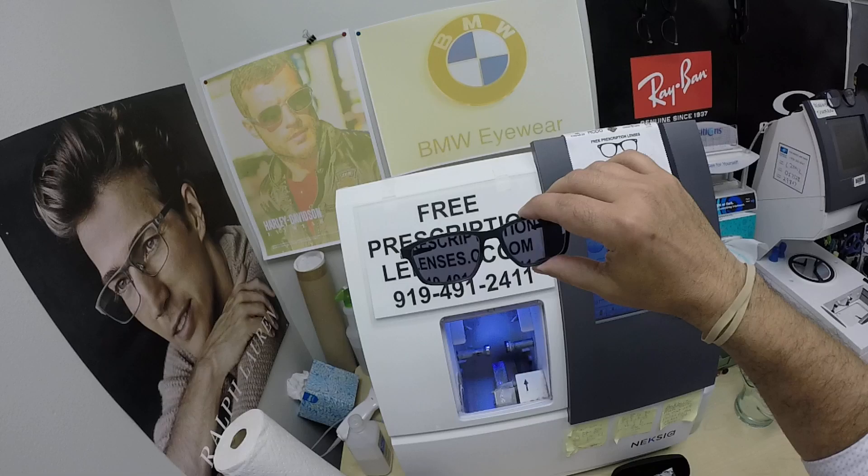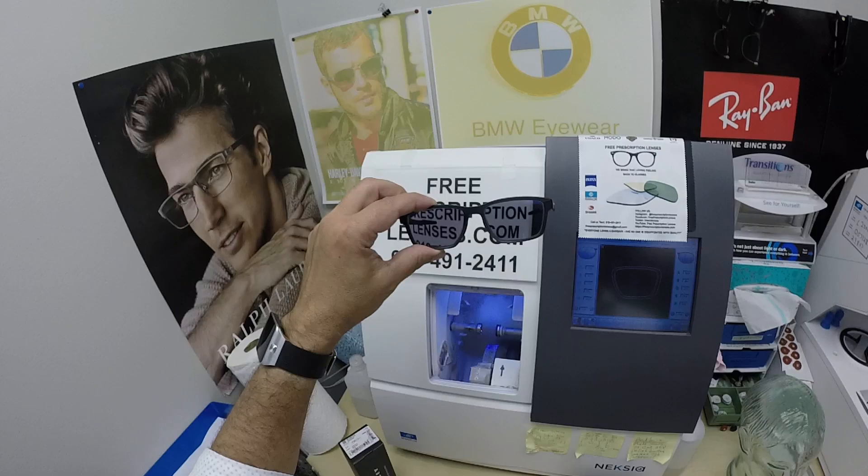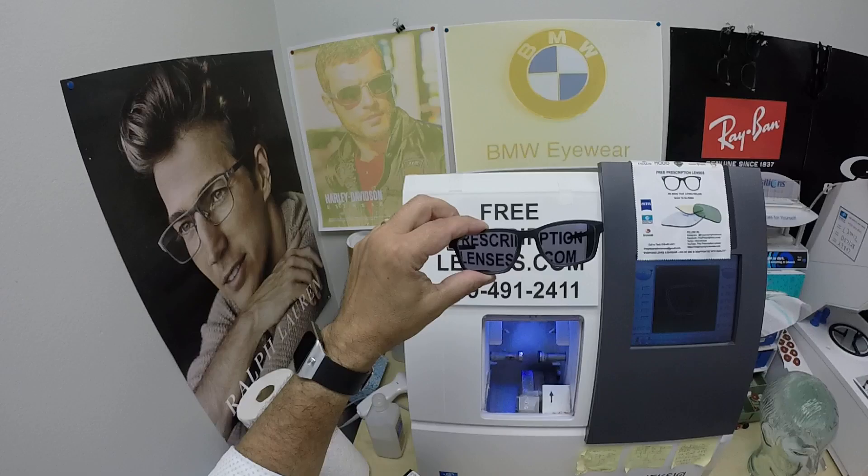I gave these two really strong bursts of ultraviolet light, which is why they haven't turned back yet. The other nice thing about these Photo Fusion Extra Gray lenses: they block 50 to 70 percent of the harmful blue light emitted from today's electronic devices such as cell phones, tablets, and computer screens. The regular Photo Fusion gray, brown, green, and blue block between 30 and 50 percent — these block 50 to 70 percent.